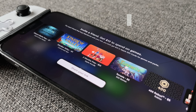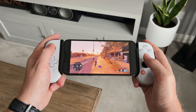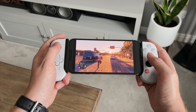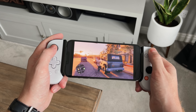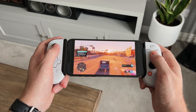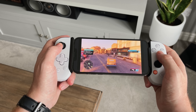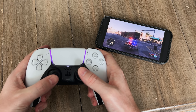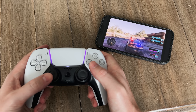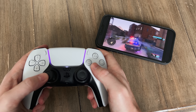The Backbone One is just under £100 or $100 bought directly from their website — the only place I could find it — with delivery taking just under three weeks. While that might seem expensive for a mobile controller, the design and functionality make it worth it. It comes with a 30-day no-questions-asked money-back guarantee and 12 months warranty. You could use the remote play app with a normal Bluetooth controller, but it won't be as good as this dedicated Backbone One.